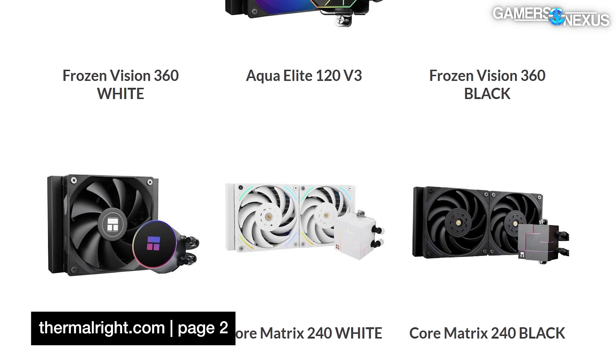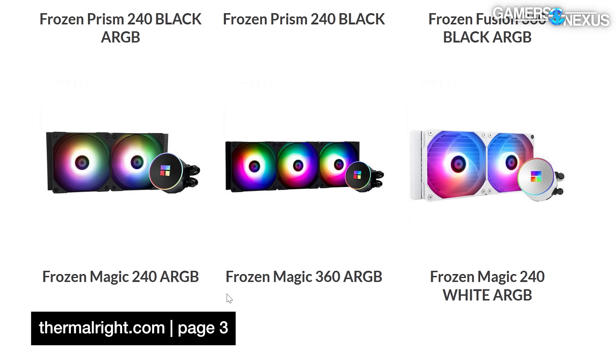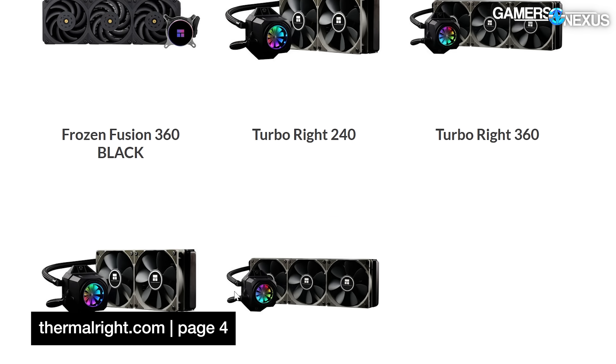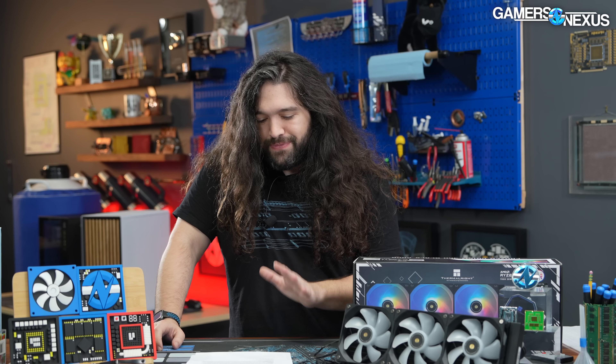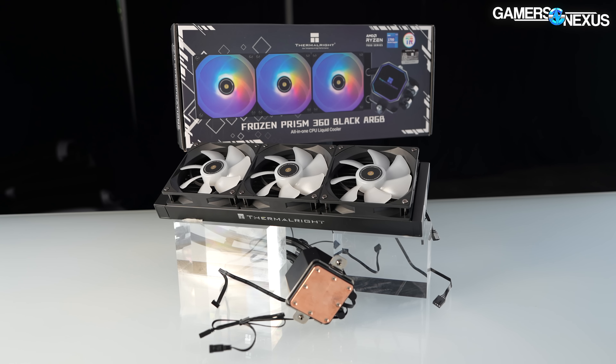As you can see from these pages, Thermalright's strategy has been to completely swarm the market with cheap solutions, and thus far those solutions have been extremely competitive on performance as well — at least looking at the air coolers, which we've generally liked from Thermalright. The Peerless Assassin has been one of our top recommendations for an air cooler since we bought it a year or two ago. And now we're going to look at one of the cheapest but still name-brand liquid coolers on the market, which is the Frozen Prism.